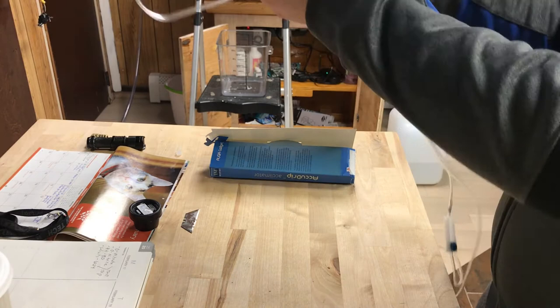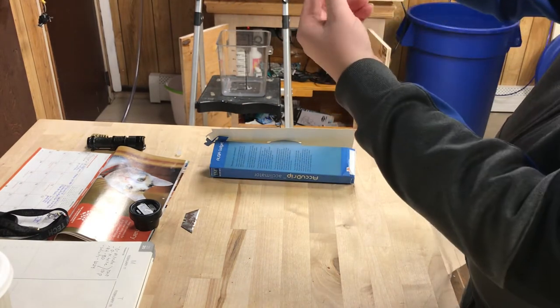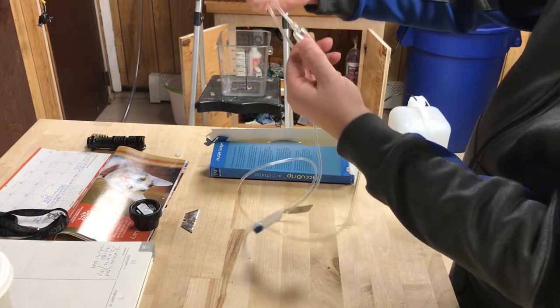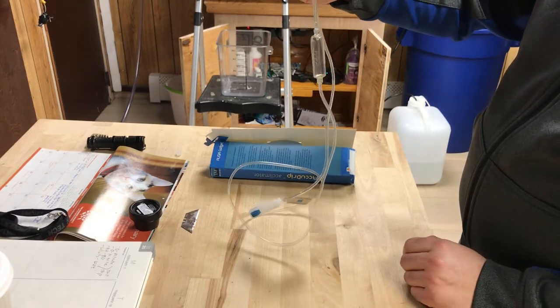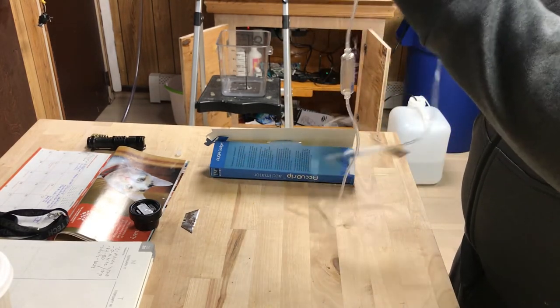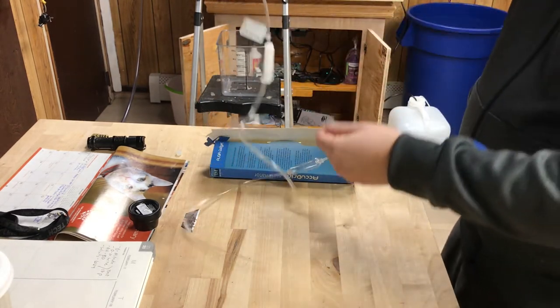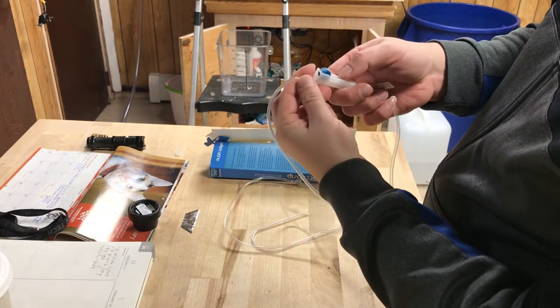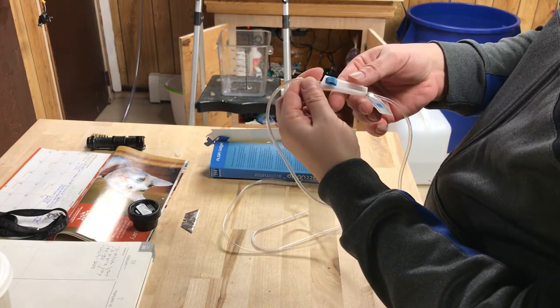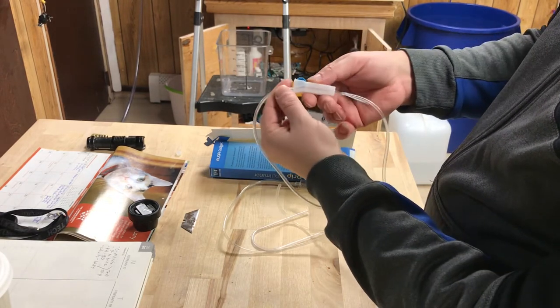There's a self-primer right here — you press on it and it automatically self-primes, so you don't have to do any sucking with your mouth to get it started. It also has a control lever, which is really cool — it moves up and down.